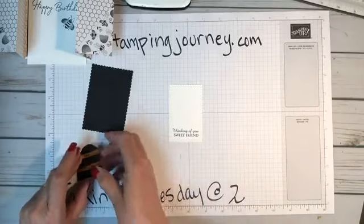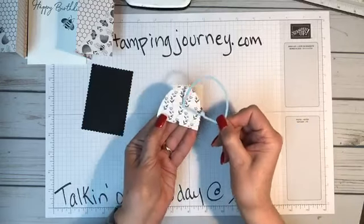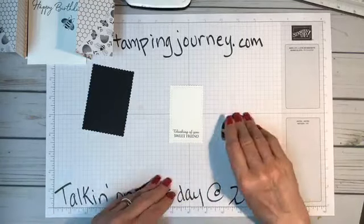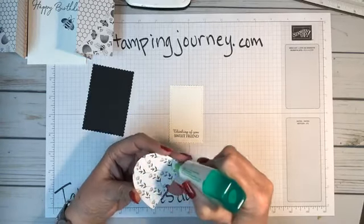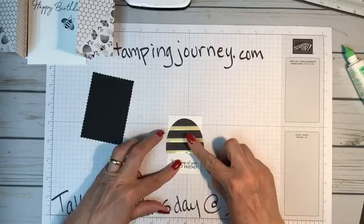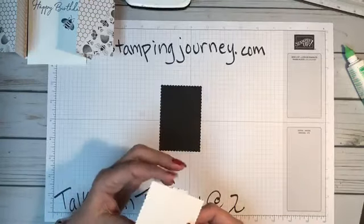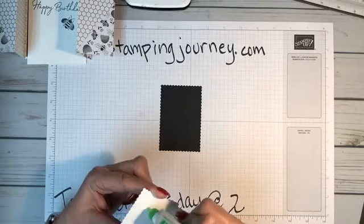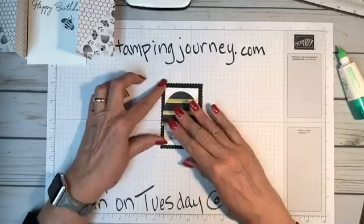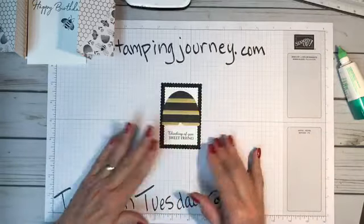The beehive die I cut out of the designer paper. Here's the backside of the paper — this pretty little print makes a perfect beehive. I showed you another day on a baby card where we colored it in. The backside makes a perfect beehive, so that's what I did. I'll put a little green glue on here and center this on my piece, then glue it right onto my black rectangle.